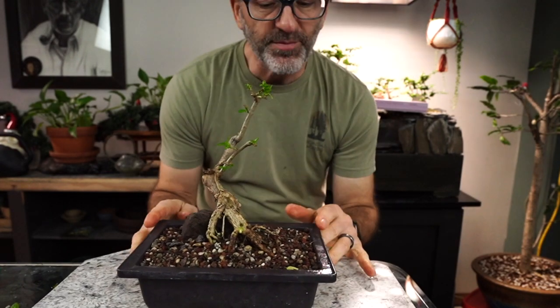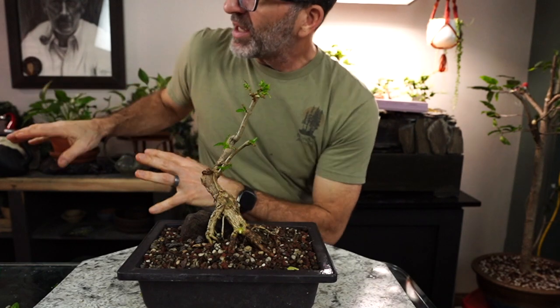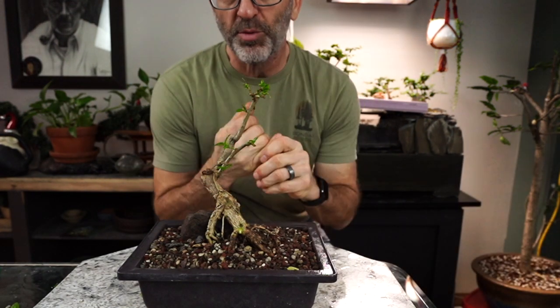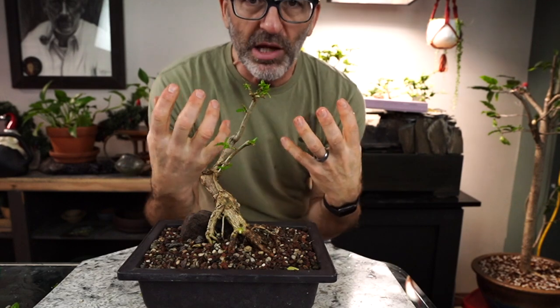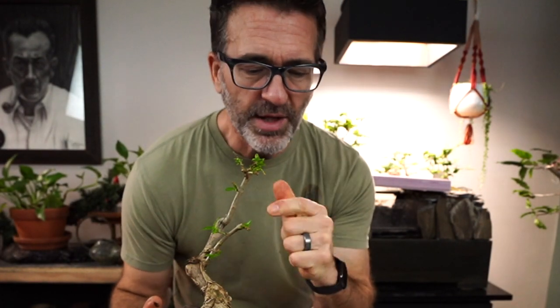And that is going to do it for another episode of Dave's Bonsai. Thank you so much for watching. We got all of the trees treated and were able to cut up some of those Gollum Jades into a more airy look to have that light come in and see what other branches will grow out. It is the last day of 2022. Happy New Year to everybody — I am so excited about 2023, I hope you are too. Hope you had a really safe and happy holiday season. Bring it in with positive vibes, take care of you, take care of your bonsai, and we'll catch you in the new year.